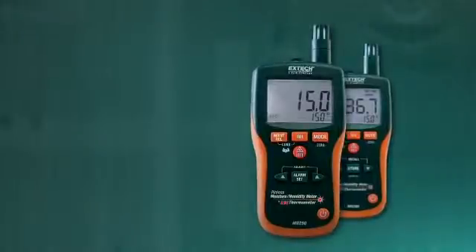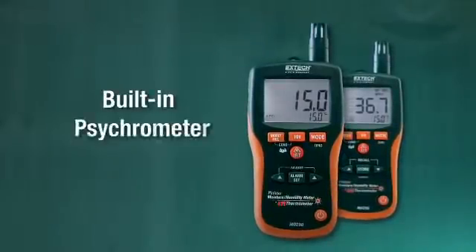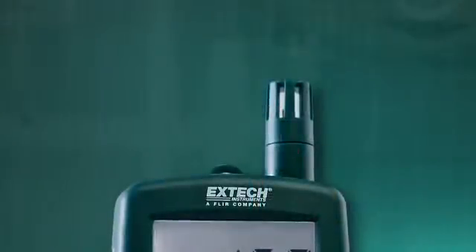In addition to moisture readings, X-TECH's MO290 and MO295 feature psychrometer capabilities with a built-in humidity and temperature probe.